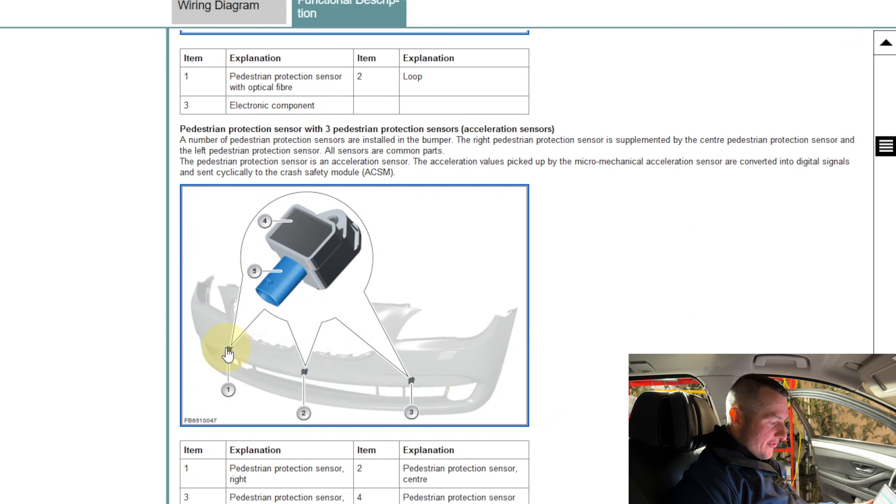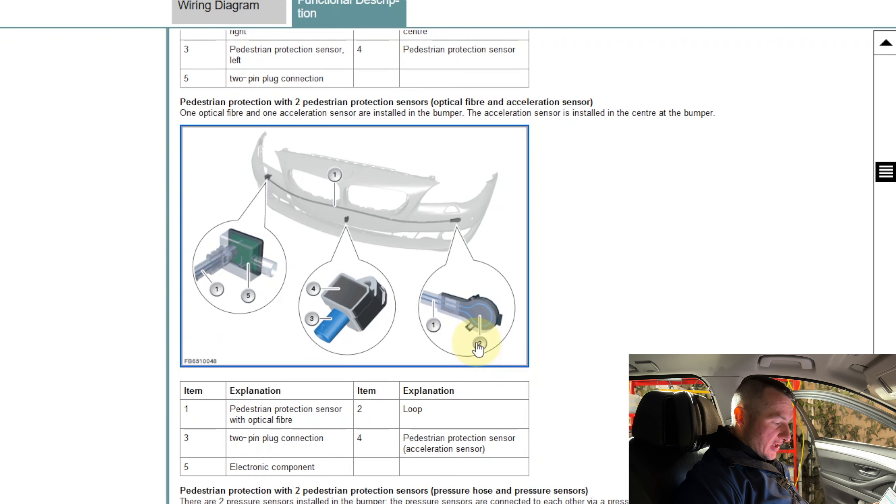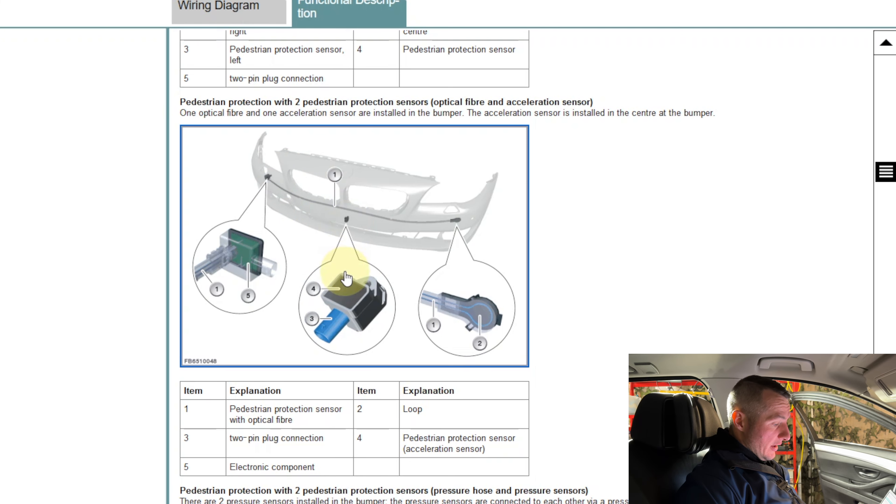The second system type uses three separate acceleration sensors in the front bumper — no fiber optic line. The most common system found on BMWs combines both: a fiber optic line with a loop on the ends, plus a separate sniffing sensor in the center. In our case, ISTA identified the sniffing sensor — the middle one — as the faulty component.